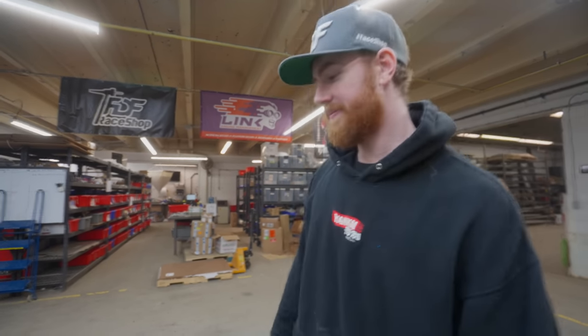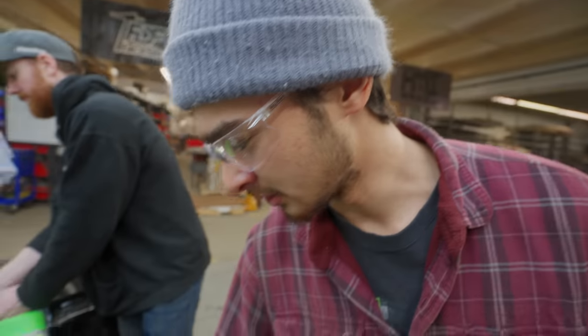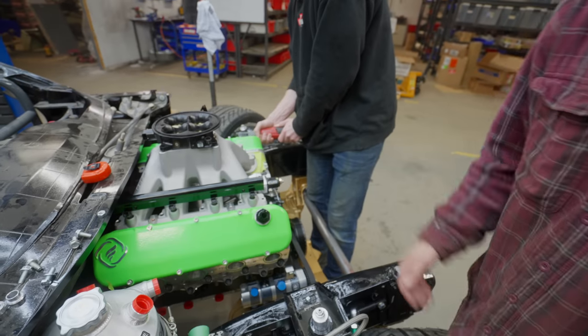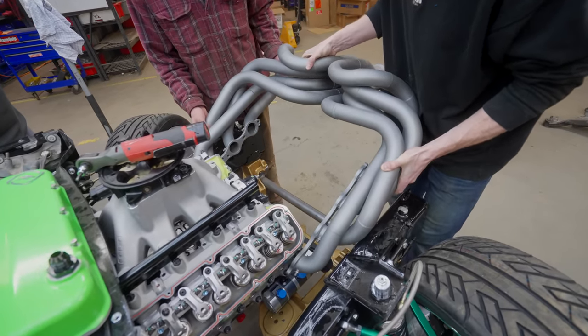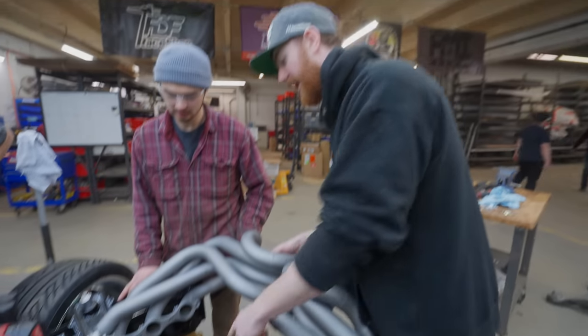We're taking the valve covers off because the flanges of the headers hit the valve covers and the frame rails at the same time. We're thinking if we lower the headers down from the top instead of sliding from the front, we'll have a better chance of getting the header on — that's why we're taking the valve cover off. The engine's got to be lifted and then slid on, and then the engine can be lowered so we can put it back underneath.